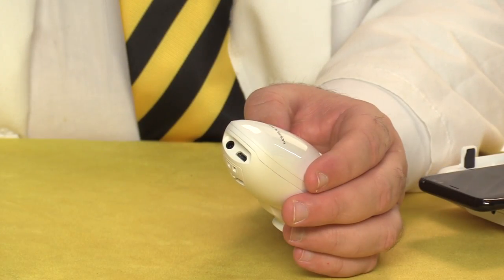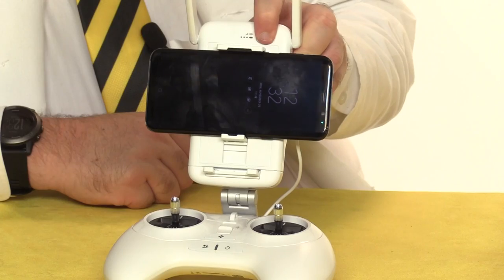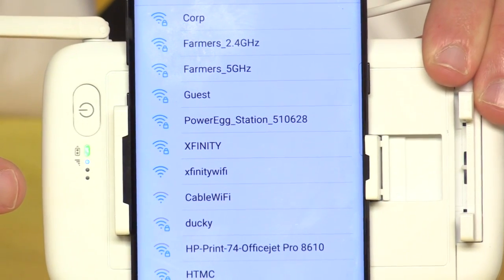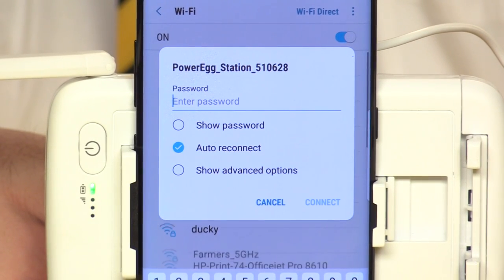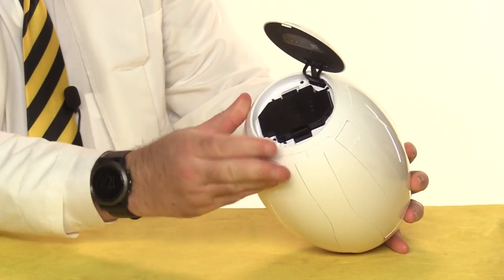If you're flying the Maestro, it's the same connection. Power up the radio and the base station. You connect to the base station using Wi-Fi, and the default password is 1234567890. To prepare the aircraft for flight, insert a charged battery, making sure it's aligned correctly.